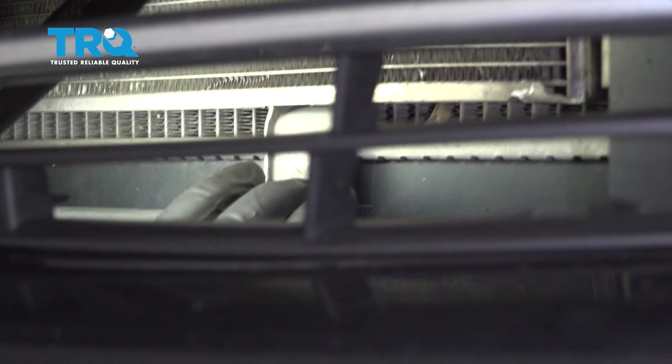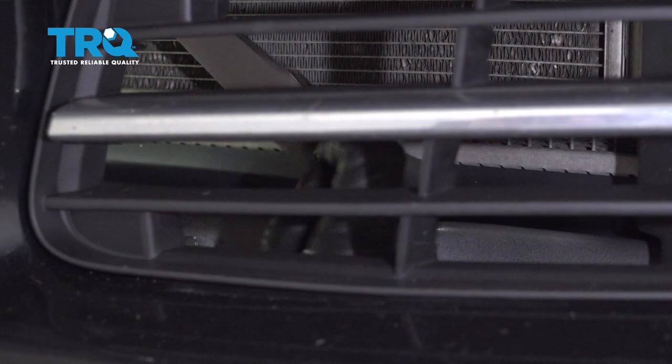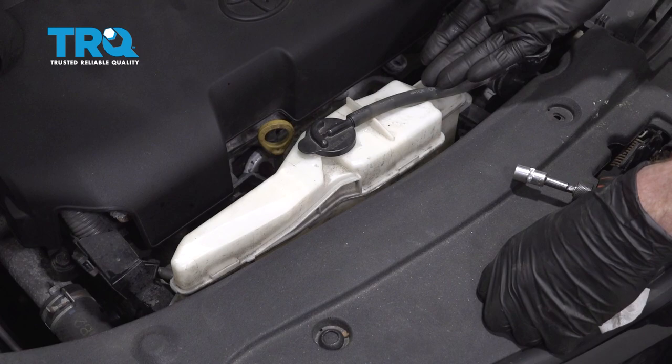Right up in the front here, you're going to find some mounting hardware that holds the AC condenser to the radiator. Generally, there's either going to be bolts or clips of some sort. Ours has wire ties, so I'll just go ahead and cut them off. There's one on the driver's side and one located on the passenger side in approximately the same area. Cut that off and do the same on the other side.